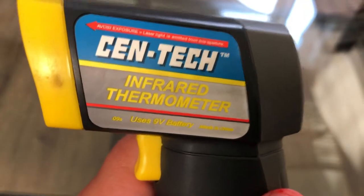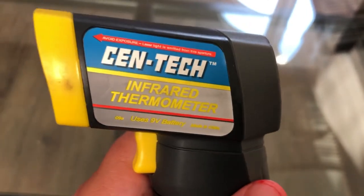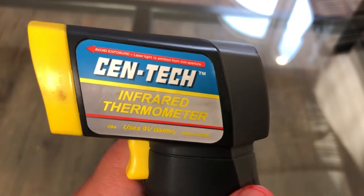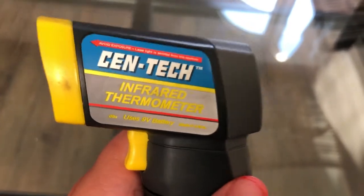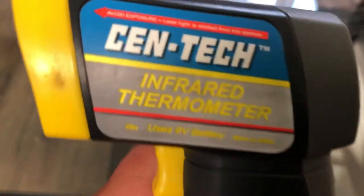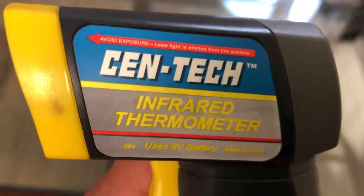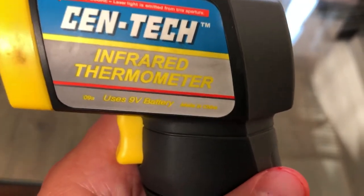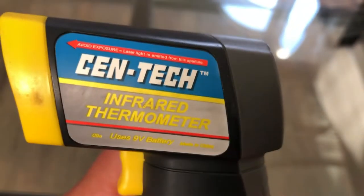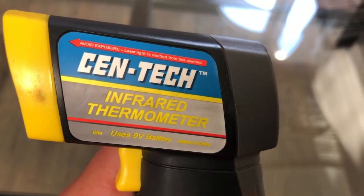The gearing does have a lot to do with it as well, and your battery, but your ESC is a big part of your RC hobby in regards to electric cars. This Centech infrared thermometer uses a nine volt battery and is made in China. This is going to be a much shorter review.